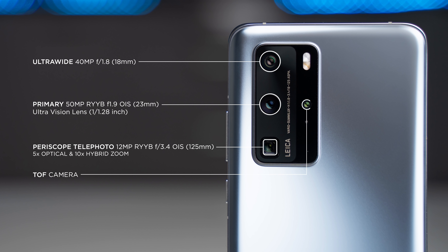Then we've got the time of flight sensor, which captures depth information for portrait shots. As you can see from this example, it does a really good job for edge detection, including the areas in between my arms, which some other devices do struggle with.